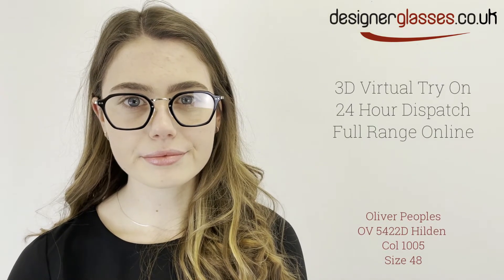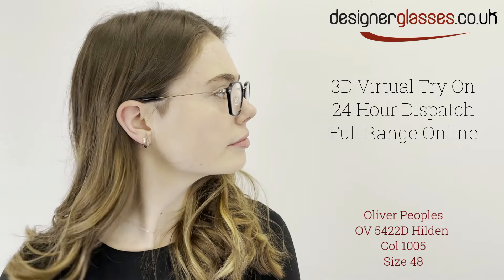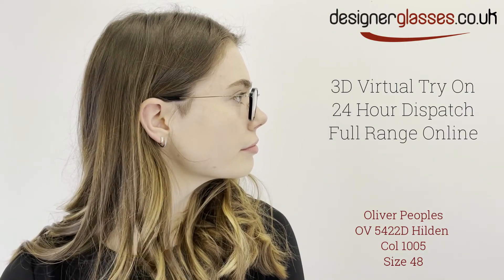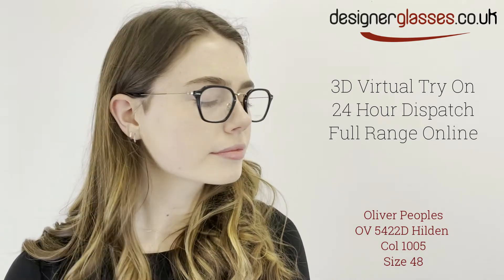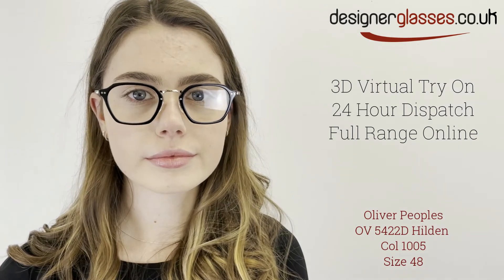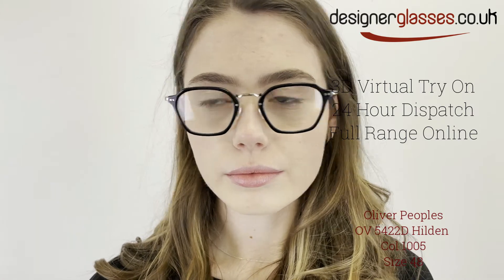The Oliver Peoples OV5422D Hilden is truly vintage in its look and style. With fully rimmed angular-shaped lenses and made from quality acetate, it has many stylish features and attention to detail, such as pins in the frame front, the Oliver Peoples logo embedded in the temple ends, as well as custom filigree on the bridge, temples and end piece.